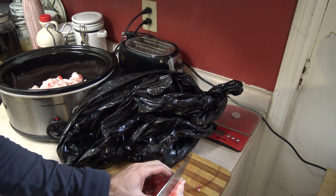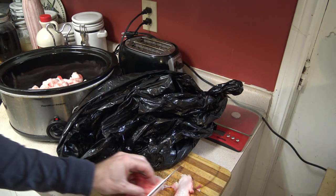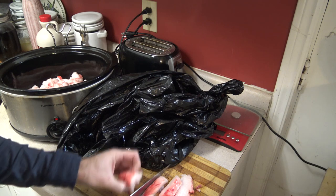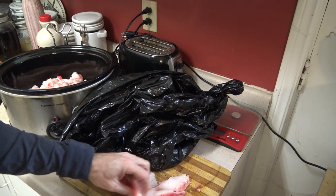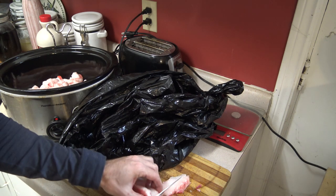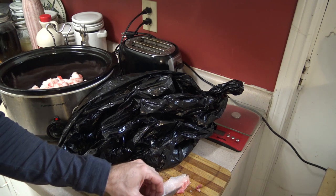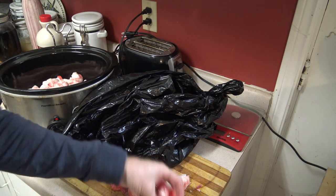When I'm rendering bear fat what I like to do is chill it so that it's relatively solid — this makes it a lot easier to cut. You can also do this with a pair of heavy sharp kitchen shears or scissors, but I usually do it with a knife and I like to cut my bear fat down into smaller cubes. This just helps it to render a little bit faster and also leaves you with really fabulous cracklings at the end.